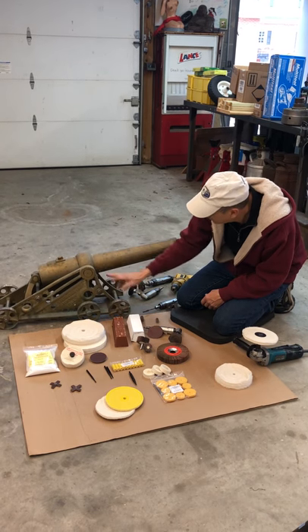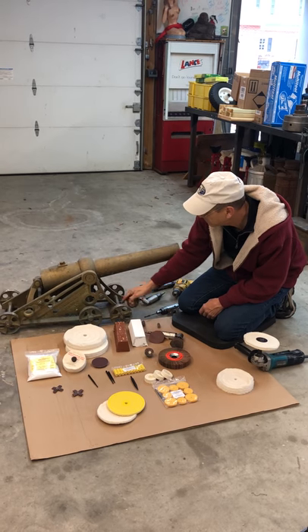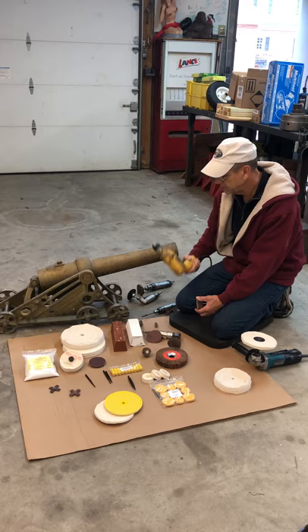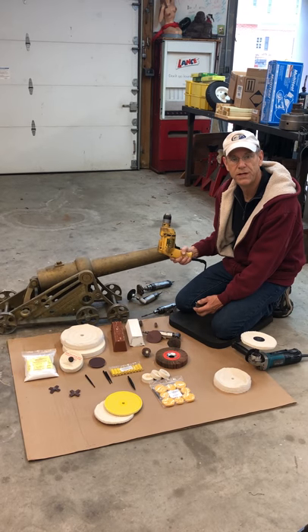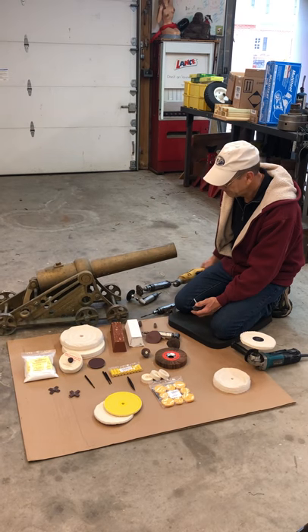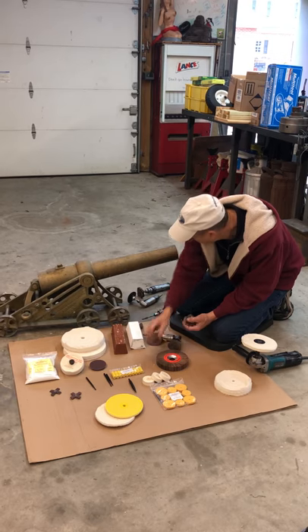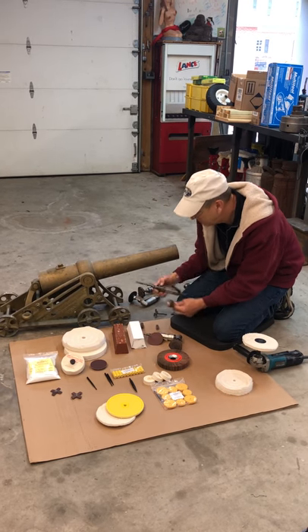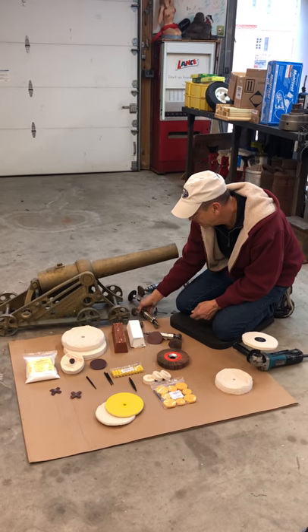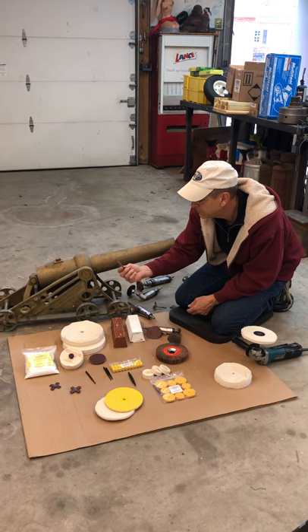On larger surfaces, or surfaces with a radius, we can either use a flat wheel with a drill — so we're going to use all sorts of different tools in this video: die grinders, air power tools, electric tools. The drill would get up in here, the die grinder gets up in this area, and for small tight areas we're going to use cartridge rolls — little sanding rolls.